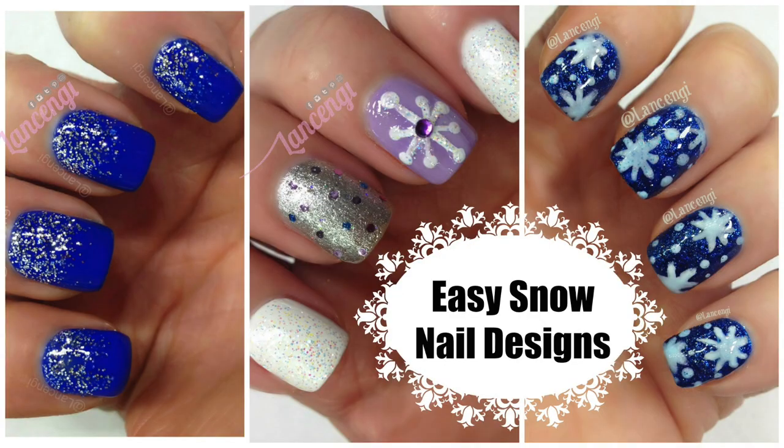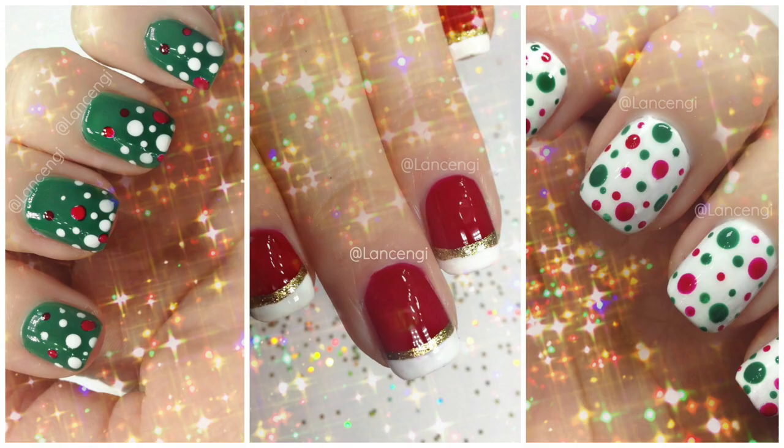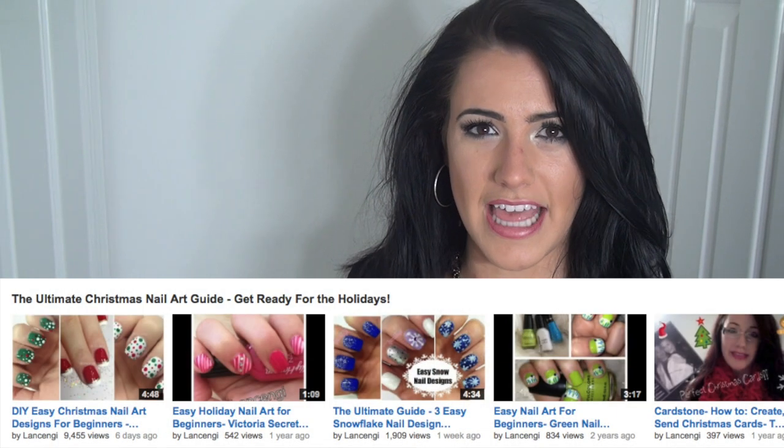So far I've already done six nail designs. You can check them out — I'm going to put a link in the description down below along with the playlist down below. Make sure to check that out.